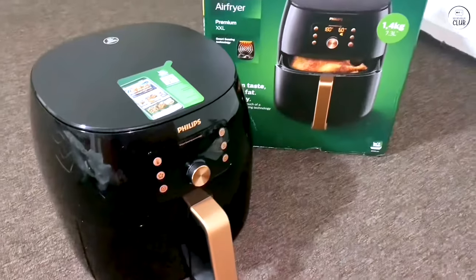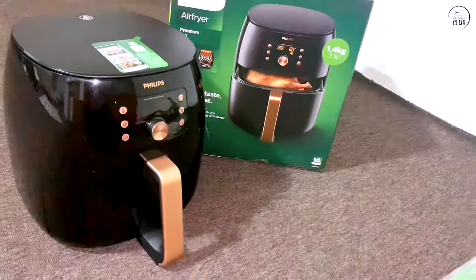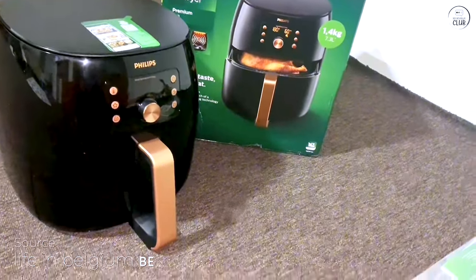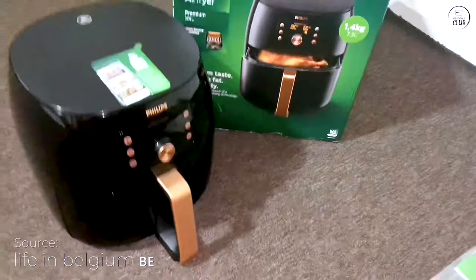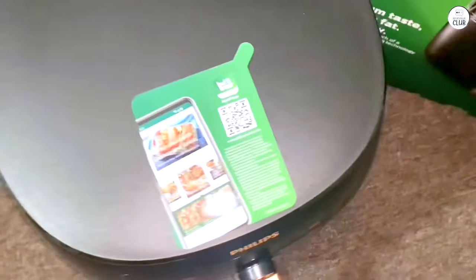When I first got the Philips Premium Digital Air Fryer XXL, my initial reaction was that it was quite large. It's bigger than many other kitchen appliances I own, so you might need to think about where it will sit in your kitchen. It has a sleek design, and though it's big, it doesn't feel too bulky for what it does. I had to clear a bit of counter space to make sure it fit properly, but once I did that, it settled in nicely.